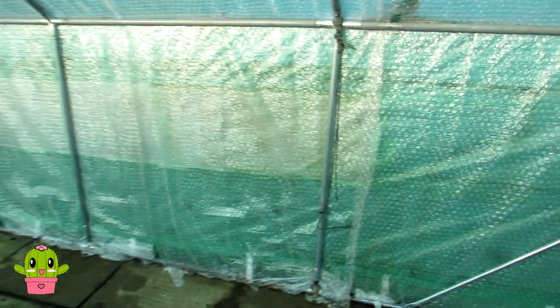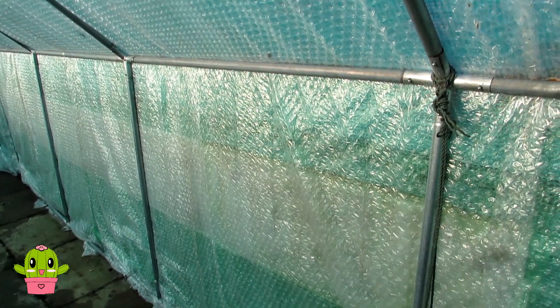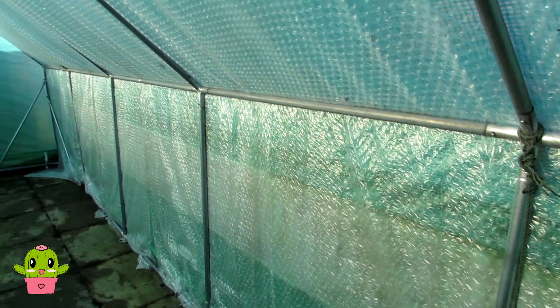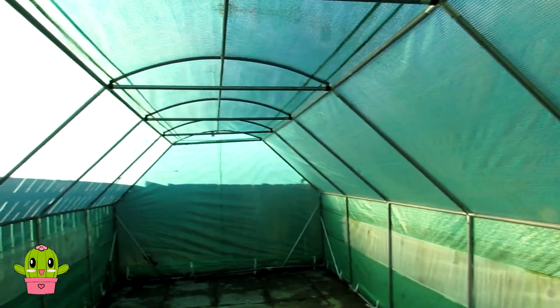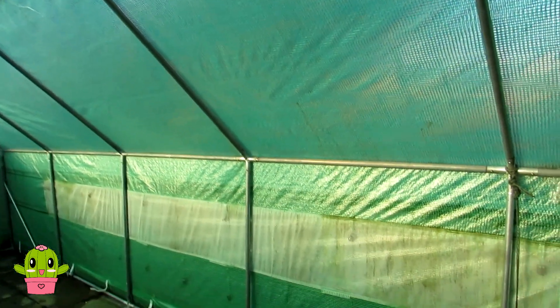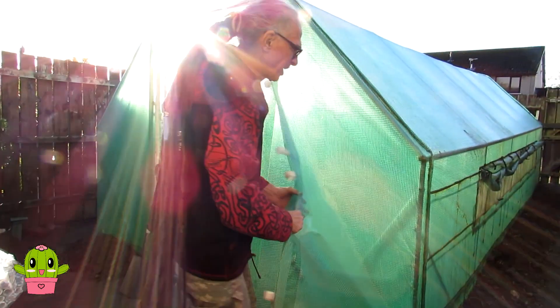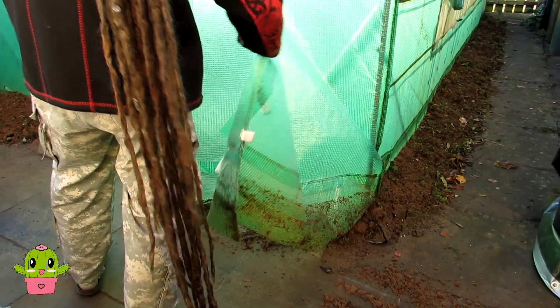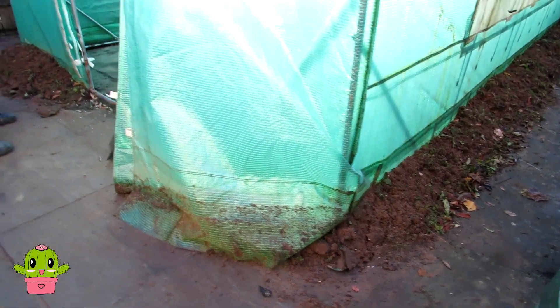Now we're removing all this bubble wrap. Some of it is pretty much okay and you may be able to save and reuse it, but most of it is going to be going - we're going to get more bubble wrap for the new one anyway. That's all the bubble wrap removed, and now we're going to be removing the cover and then obviously dismantling the frame. Here's Hansi removing the cover from the polytunnel, and we're also removing all the sand that we had around to anchor it down.